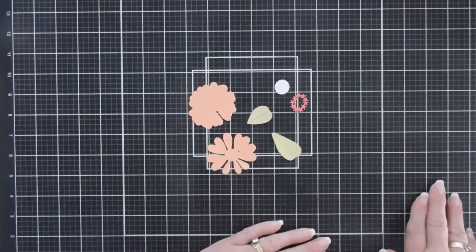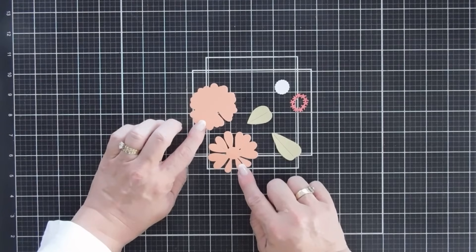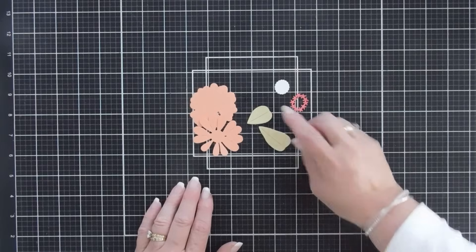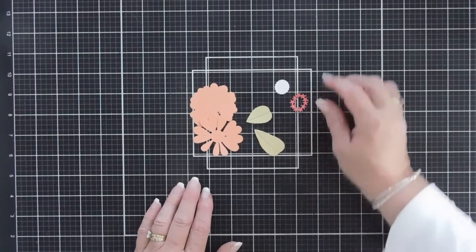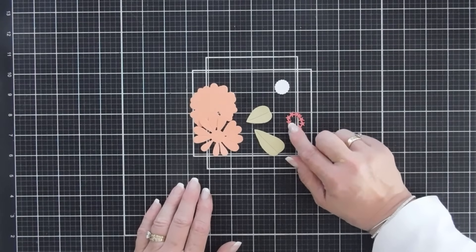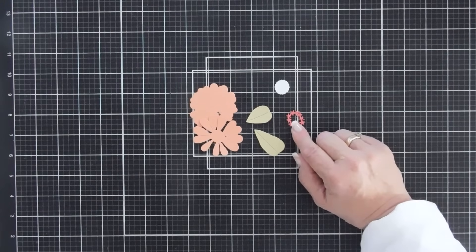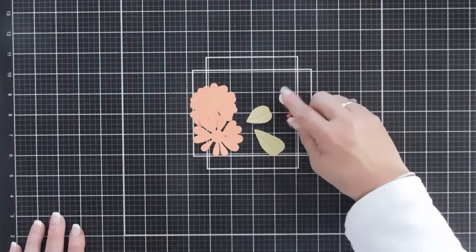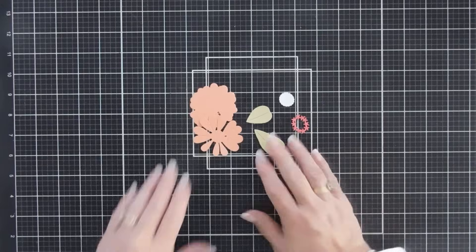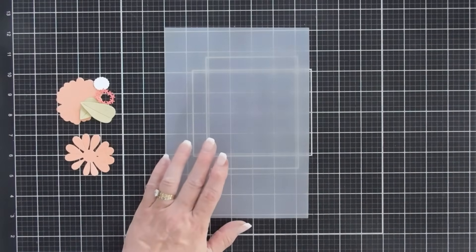Both flowers were die cut out with Paper Tray Ink's melon berry cardstock. The leaves from the die set were die cut with spring moss. The flower center — the stamen area — is die cut with Paper Tray Ink's melon berry, and we also have some white cardstock for the flower center. I said melon berry but I meant berry sorbet.